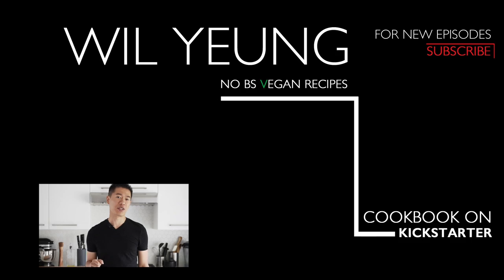Remember to subscribe and hit that notification bell so you won't miss a single episode. Thank you for joining me on my channel. If you're interested in my vegan ramen cookbook project on Kickstarter, you can click the link here. Remember to subscribe and hit that notification bell, and I'll see you in the next episode.